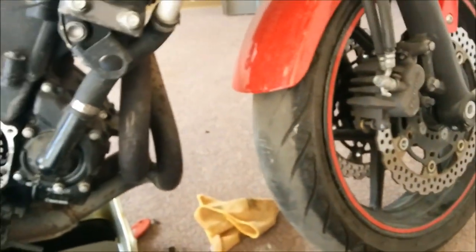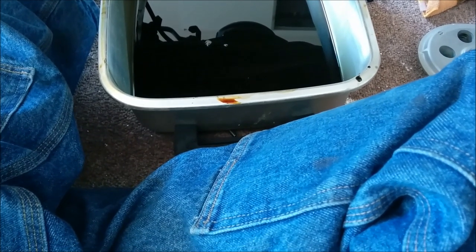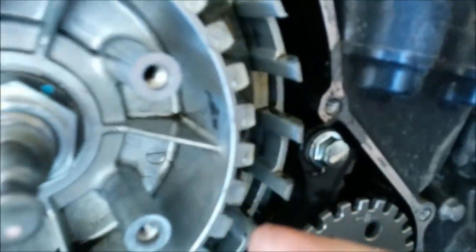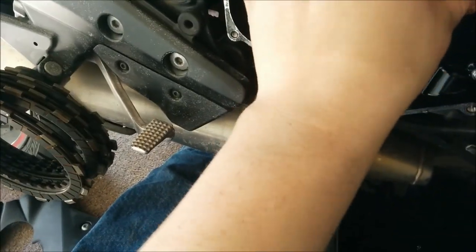I'll show you how to do the first few putting them back in. As you can see, they're over here soaking in Lucas oil. They're pretty nice EBC plates — their street race clutch. It's actually the only clutch they make for the 2012 Ninja 650. So we're going to put one of them back in, then over here I have my new steel plates.